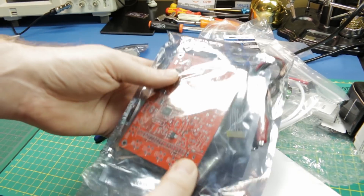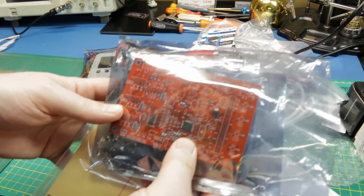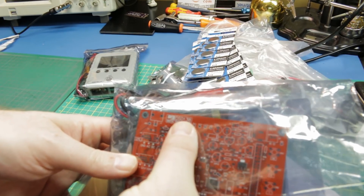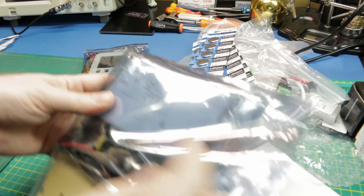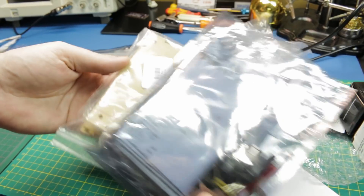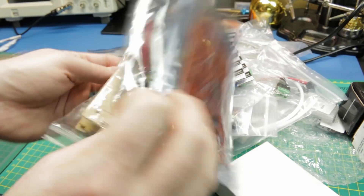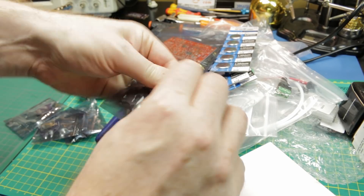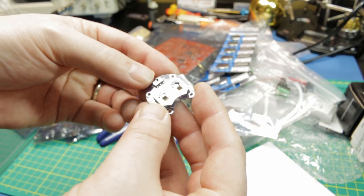Another kit — this is a DSO138 oscilloscope kit. The SMD soldering is already done, and it comes with instructions and components. Maybe we'll build this up as a weekend build on a rainy day and do a live show as we build it. Not sure, but handy dandy.